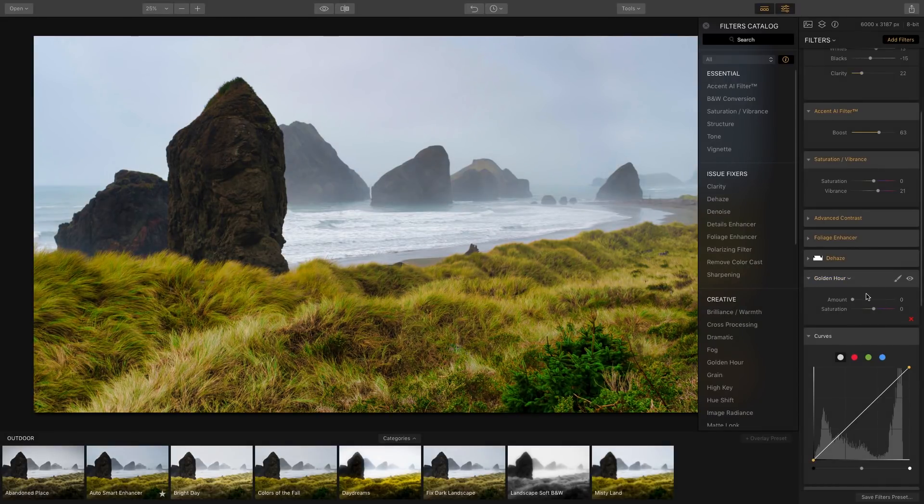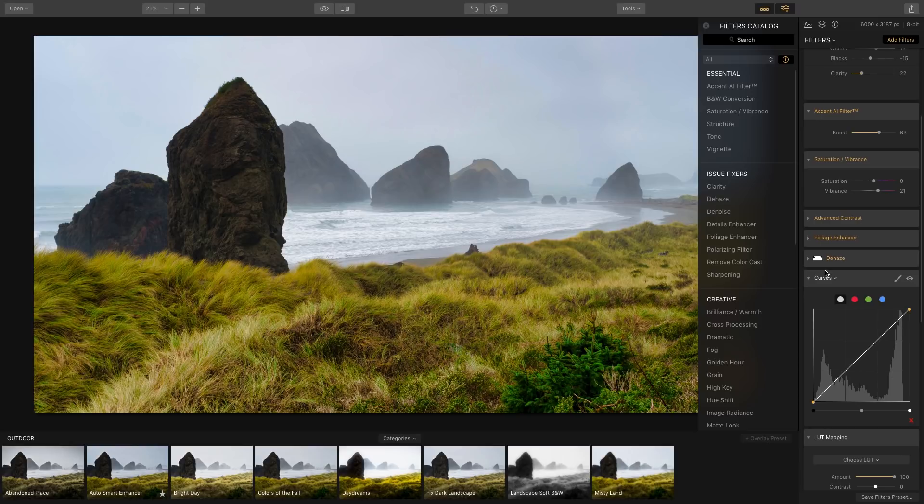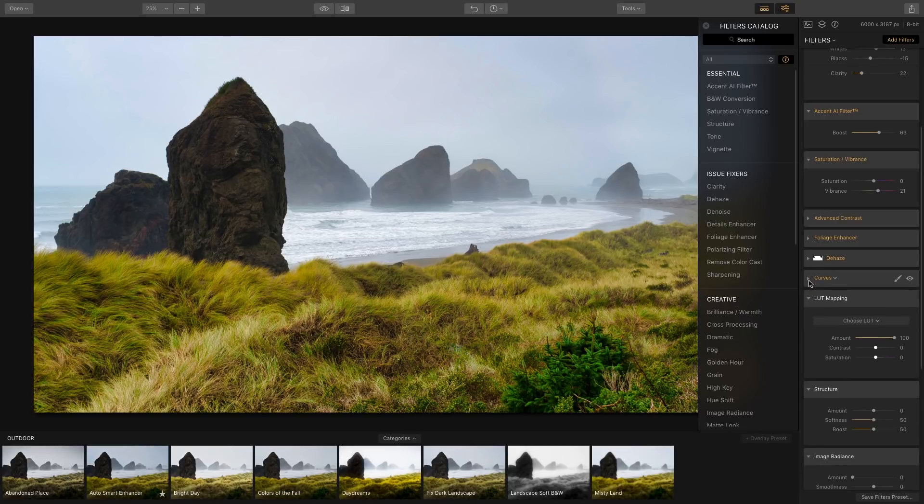With Curves, you can boost the luminosity — the brightness of the image — or crush the blacks. I think the image looks pretty good; I may just do a slight boost. You can also adjust the red, green, or blue channel values in the image individually.